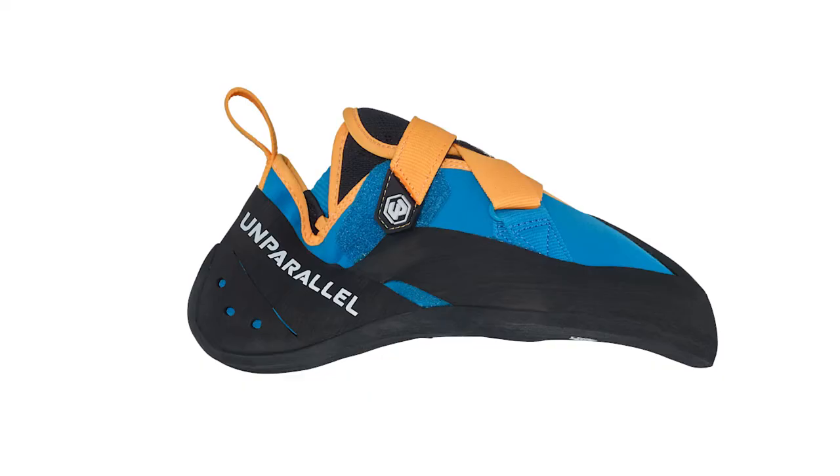That leads us on to another all-rounder coming out imminently — the Lyra. It's an all-round performance shoe marked as such. It's got the soft RS rubber on it — the same as the flagship we looked at earlier — but a single sole unit so it's a little bit stiffer. It's a super comfy lined synthetic shoe with a Z-closure system, giving you a big velcro patch to crank it down however you like.